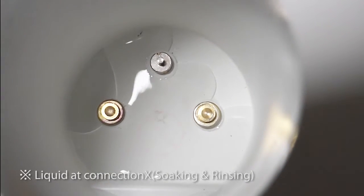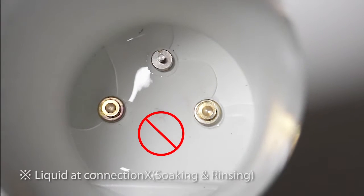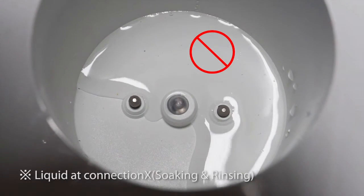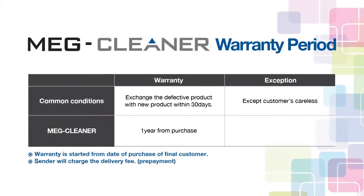Please turn off the unit and remove moisture with a dry cloth, especially at the contact point between the jar and main body. The warranty period is one year from purchase. When you need service, please contact the dealer and send the product to the manufacturer.